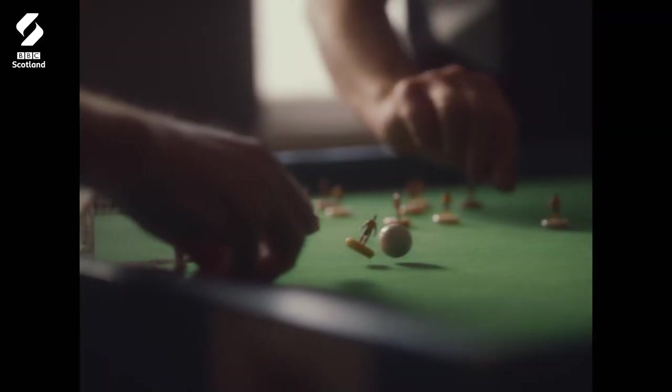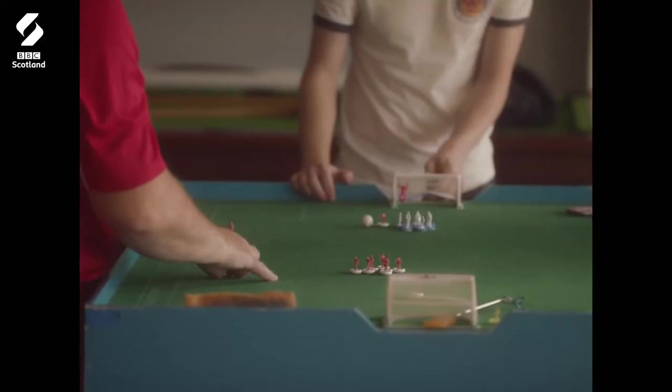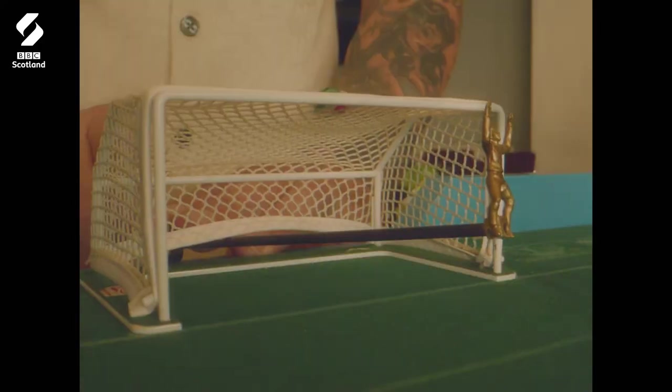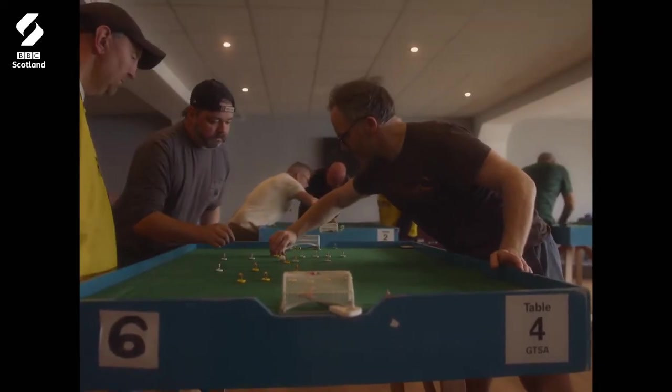Subbuteo essentially is a miniature game of football. I like to compare it to a mix of chess, snooker and football. You say it's just like table football, and then they think you spin the player and things like that, and you're like, no, this is completely different.